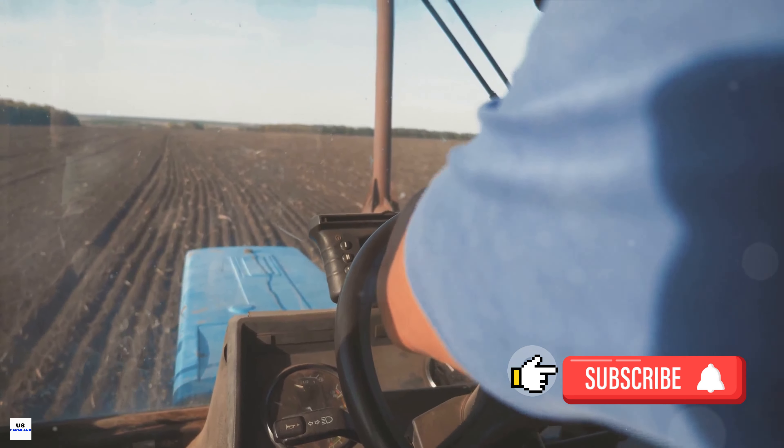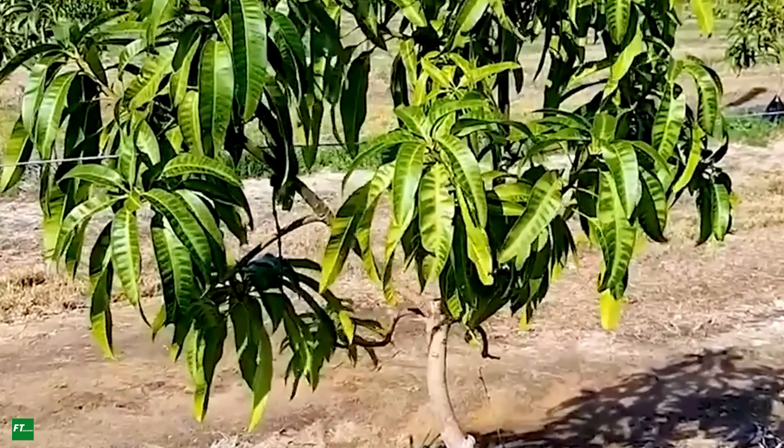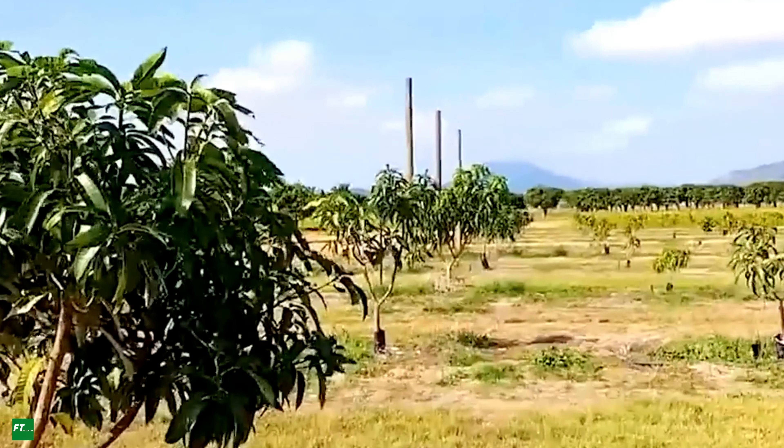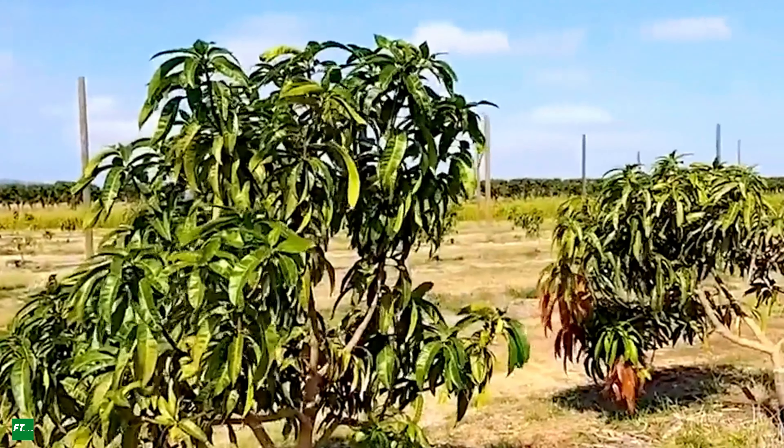Mango farming begins with the careful selection and planting of mango seeds or grafted saplings. This is no random choice, but rather an art and science combined, as the success of the crop heavily relies on this initial decision.